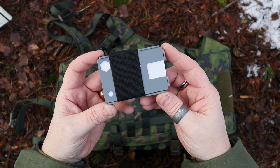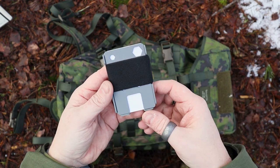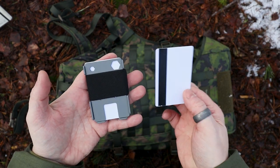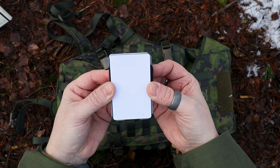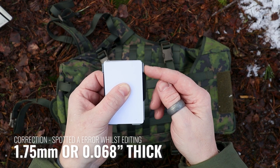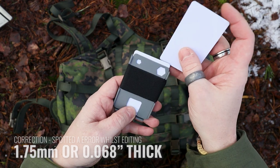So, this is the Ranger Minimalist wallet. As we usually do, we'll go through some measurements, some materials, and then we will have a look at the actual features. I'll leave the measurements down here so you can read through those, but I'm just going to pop out one of these cards — a standard credit or debit card-sized card. When I put it on top, you'll be able to see it's pretty much identical and the same size. The steel is either 2mm or 2.5mm — that's 0.003 of an inch — and this is the folded steel that this wallet is made from.